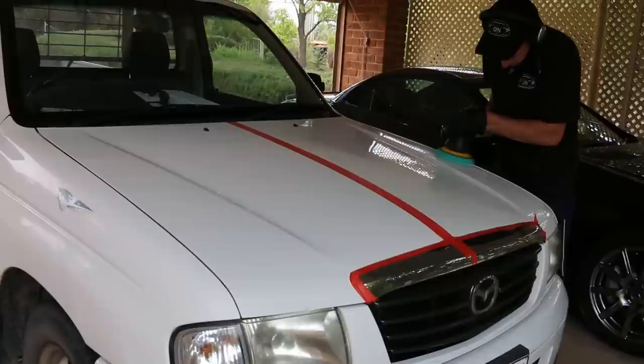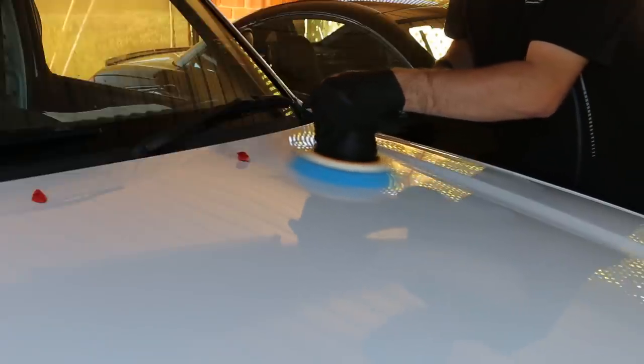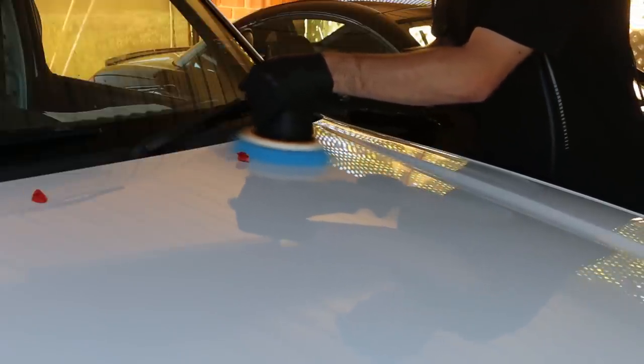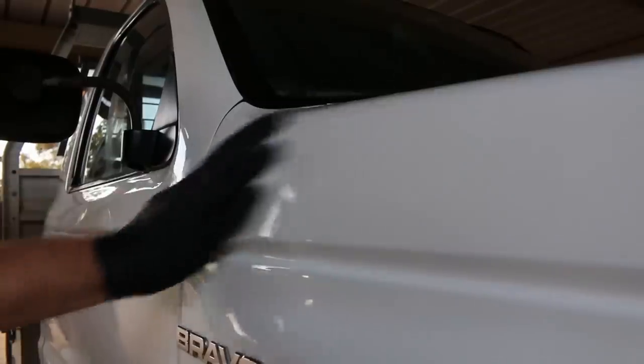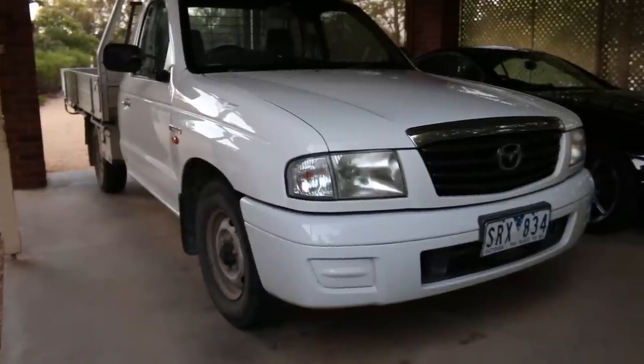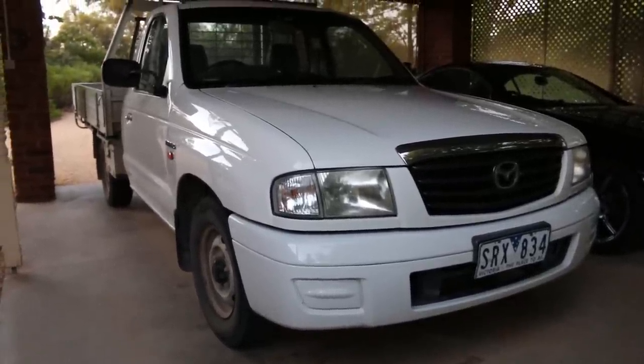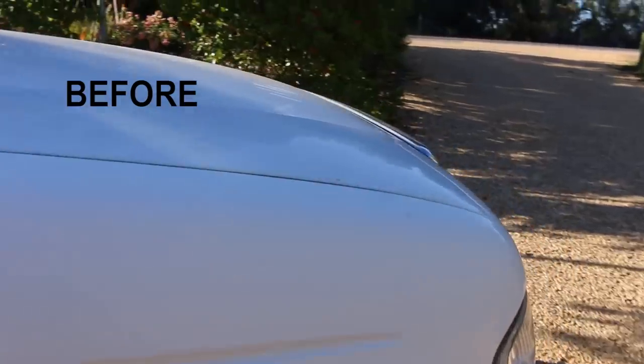There is a lot involved in this, but the results are worth it. We're removing damage that can come from poor washing techniques and daily wear and tear, bringing the car back to how it should look. This old crummy ute was looking a whole lot better — it's got a shine back, and even though white can be hard to really make stand out, I think this is an exception, as it was looking so good.